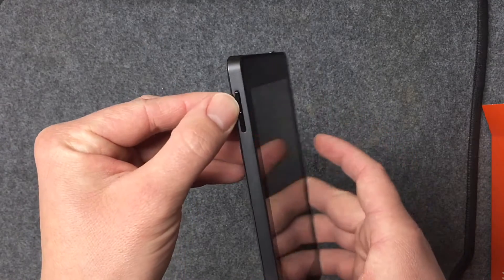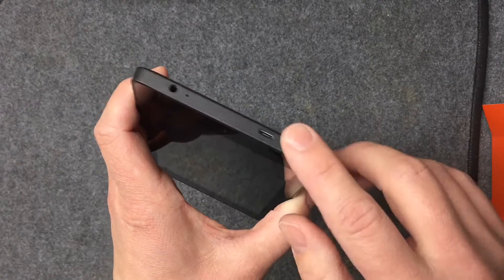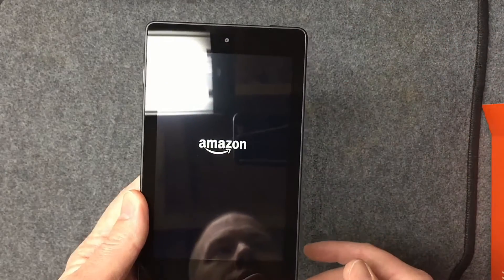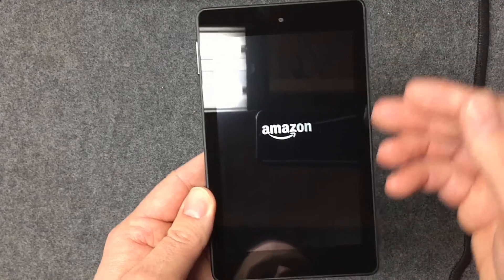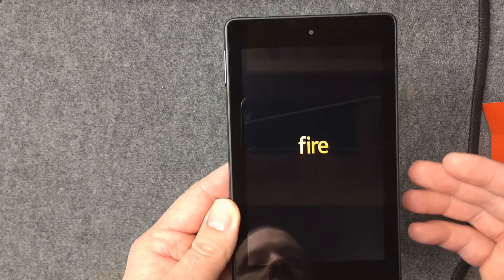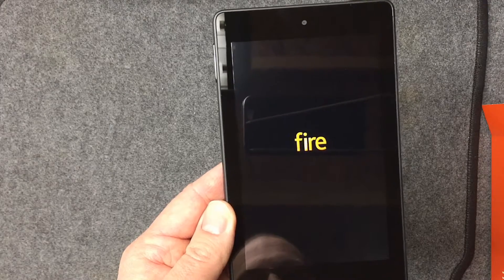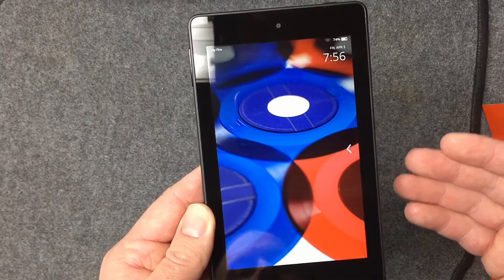The volume buttons are on the side — up and down — and the last button up top should be the power button. Let's try it out. There we go — it's on. Some people complained it's slow, but I imagine once it fully loads up it'll be just fine. Any tablet nowadays is plenty fast. It's going to take a little while to load the first time since it's doing all the initial setup.